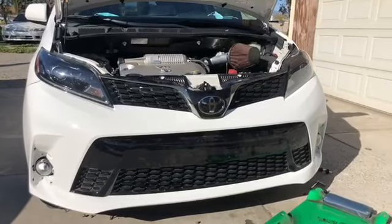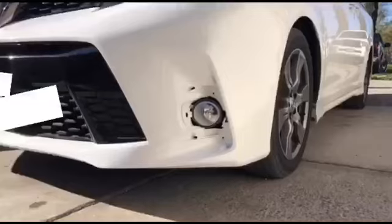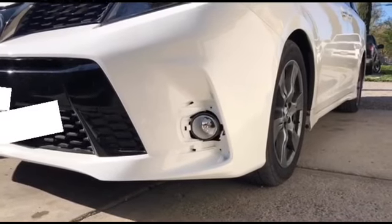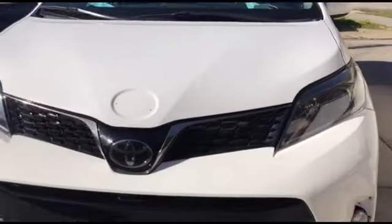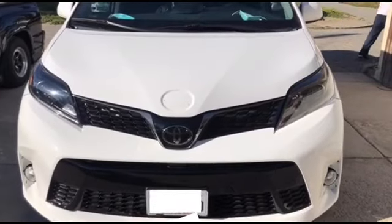The new front end is completely on and it looks good — until you close the hood. We're just missing a fog light bezel, that's the only thing, and the hood. We did take off the emblem so it doesn't look as weird. That's how it looks right now. Still didn't get the hood like I said, but it does look way better.